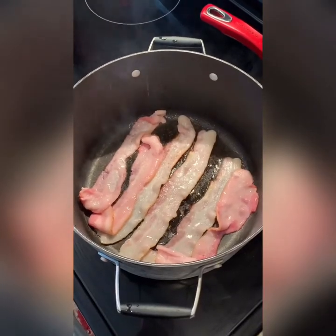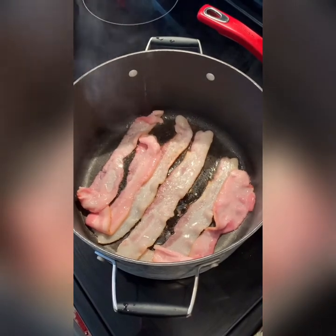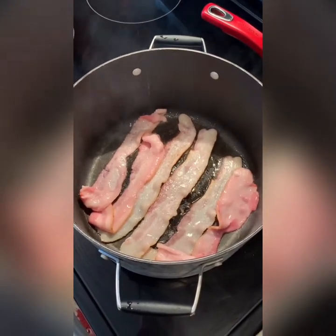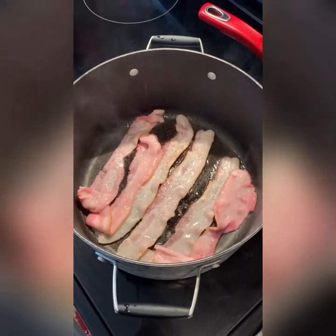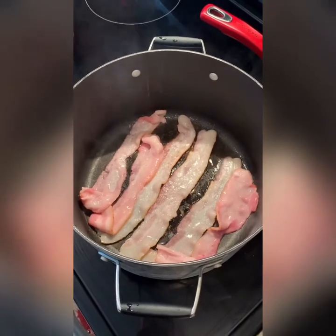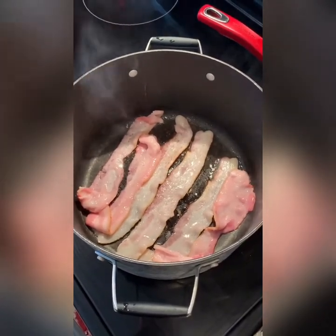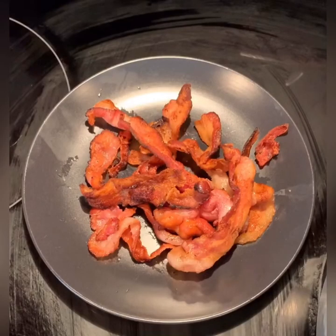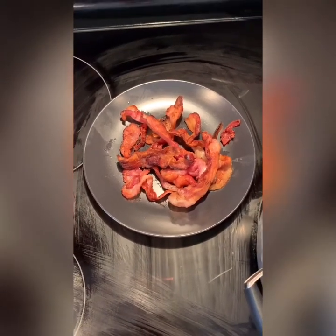So we are going to get started with our bacon. You just need about six slices. I guess it depends on the size of your family, and that will determine how many slices you choose to have. I have six in here, but you can have less or even more. So here I've got my finished product — yummy bacon. And I will be using that for the topping of our soup.